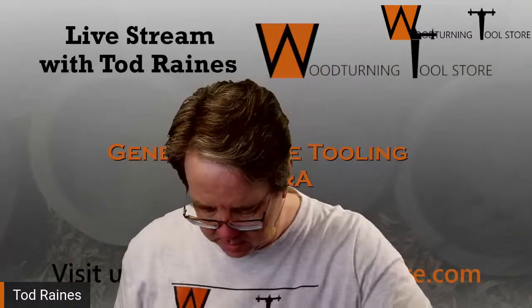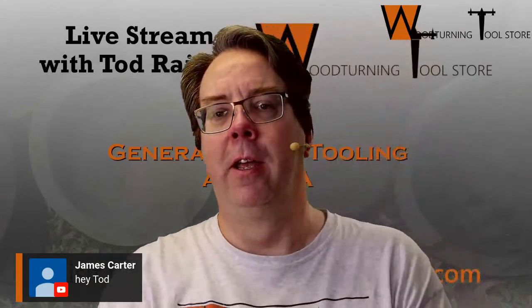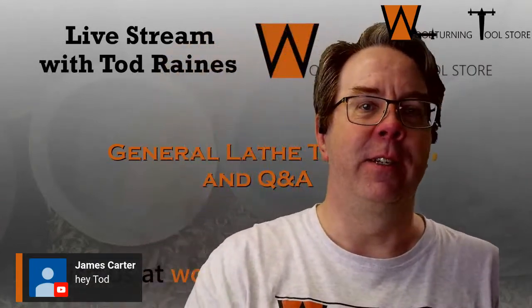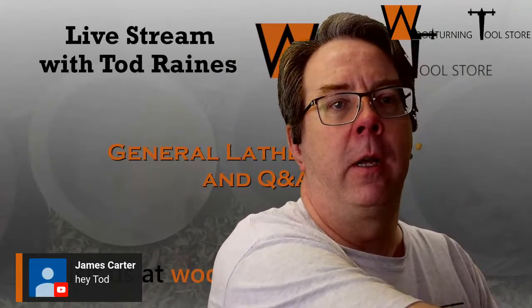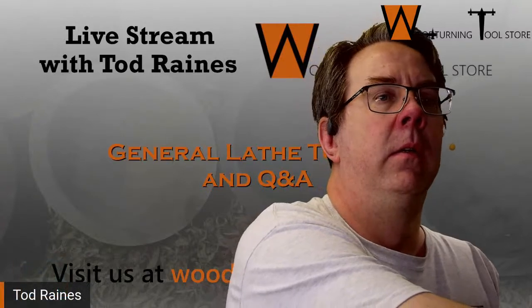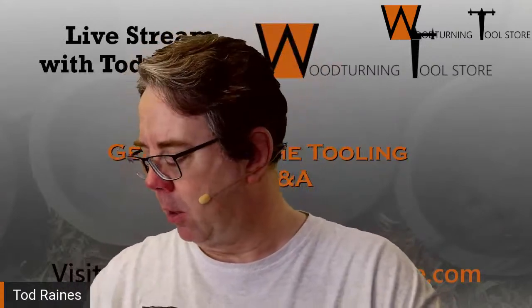We are live, just getting set up. Thanks folks for joining. Let's see if I can show that. James Carter, hey James, good to have you on. Thanks for joining. I hope your hand is healing up fine. I saw the post of your new table saw coming, so that's cool. That's very exciting. So yeah, thanks. So here we are in my shop. I've got an image behind me. We can pull that down. I was just finished a demo this morning, so I had about an hour and a half break between. So we're going to move right along. I don't have everything set up as I was thinking I might.